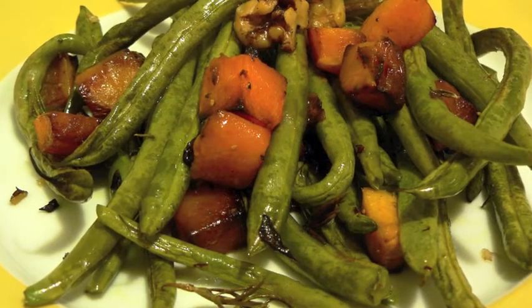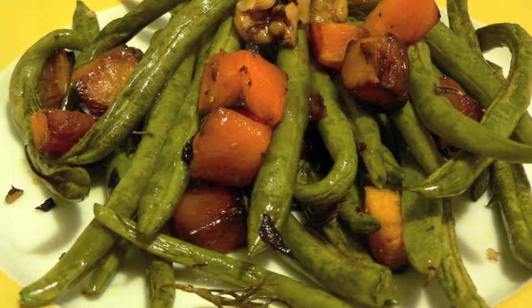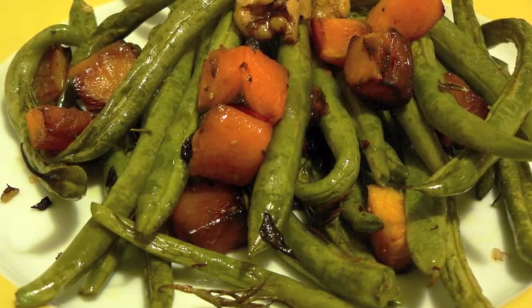Welcome to Food Lunatic. In this video, the recipe for roasted butternut squash with green beans, rosemary, and walnuts.